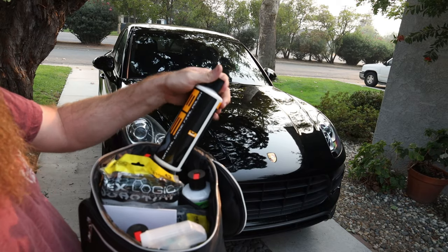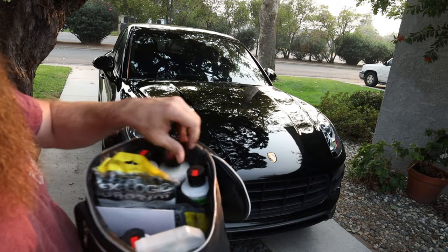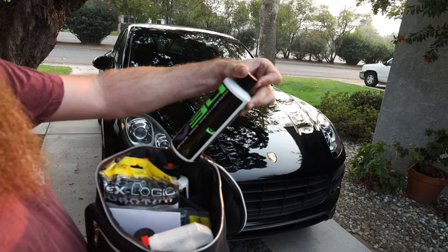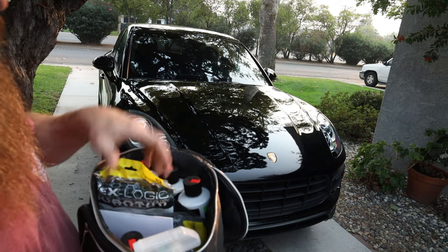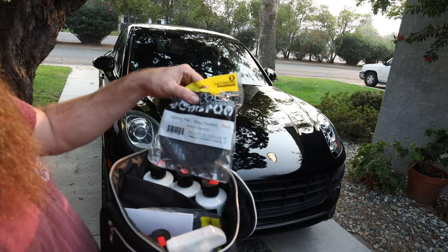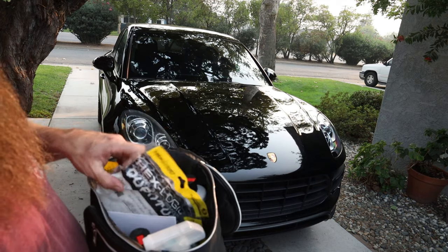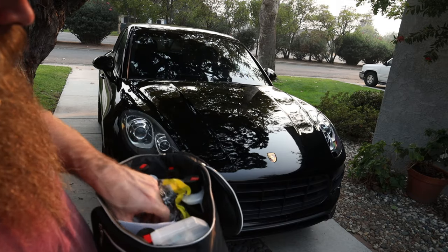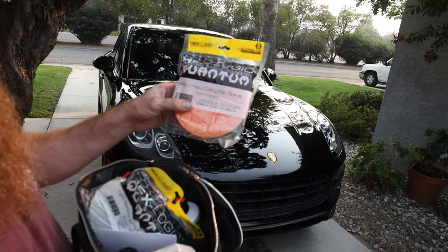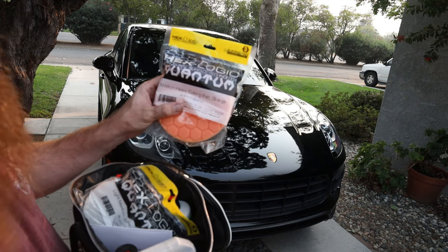Looks like we're probably going to have three polishes. We got the final polish the V38, and we have the V34 optical grade hybrid compound. We have a polishing pad, came with a finishing pad, wax sealant black, and this one is a light to medium polishing pad. I really like the Hex Logic pads — they are very nice. And then we got the medium to heavy cutting pad in the orange.